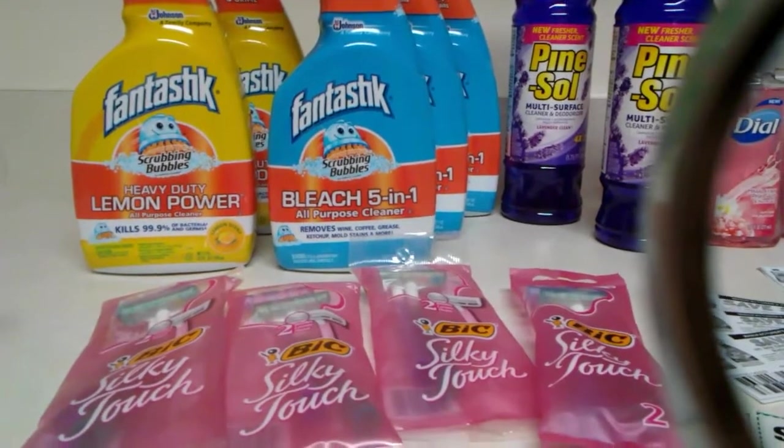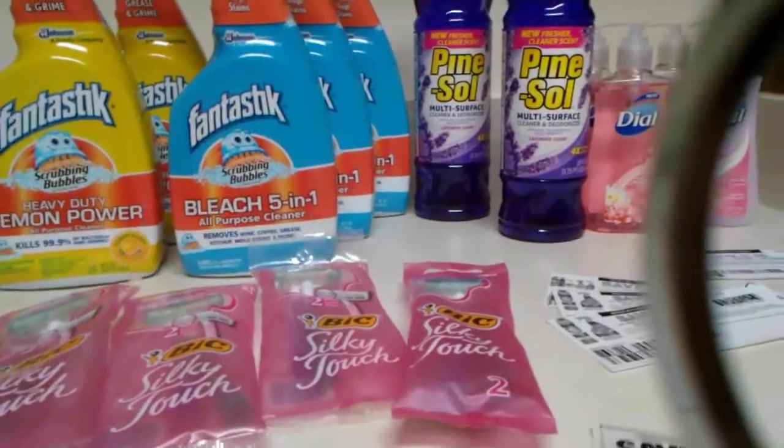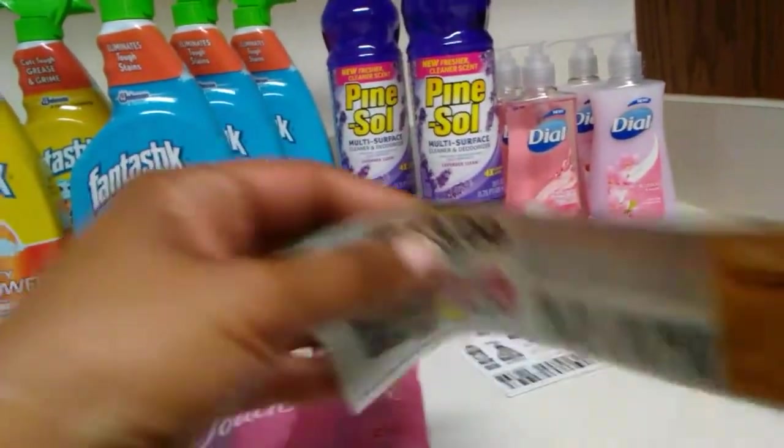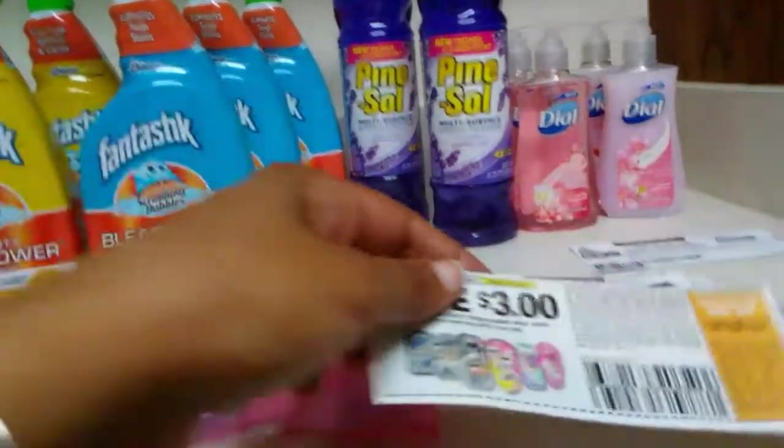They are 97 cents — that's how much they cost. So that leaves you, with this coupon, $2.03 in overage.